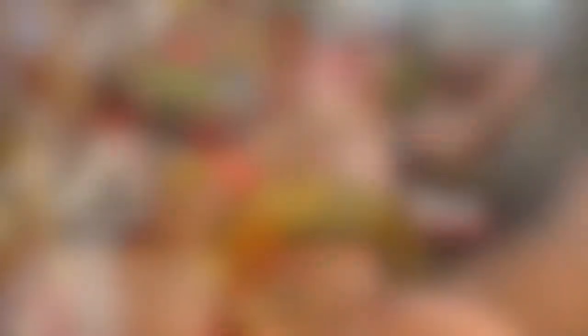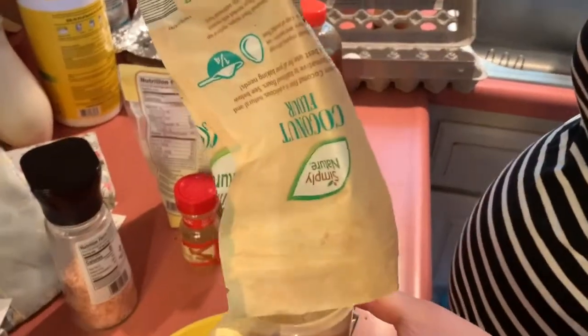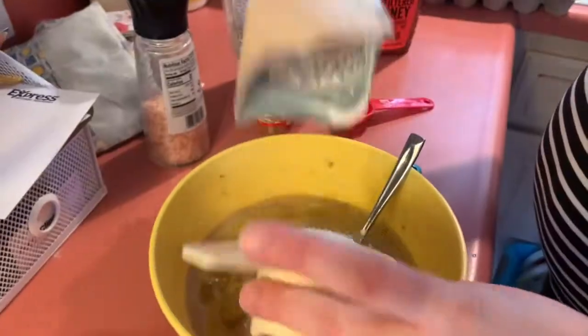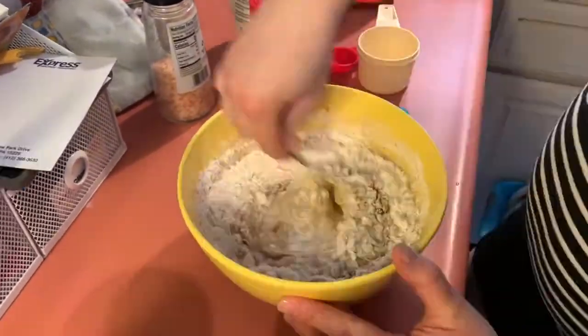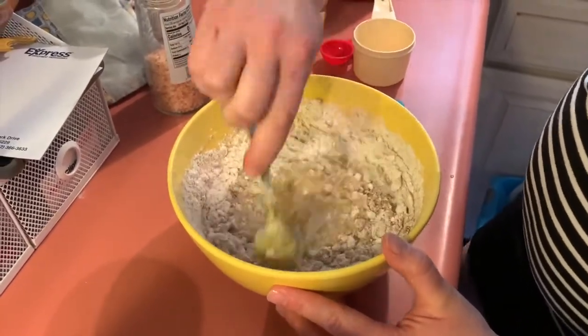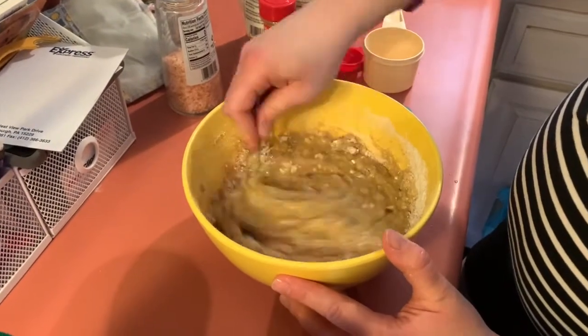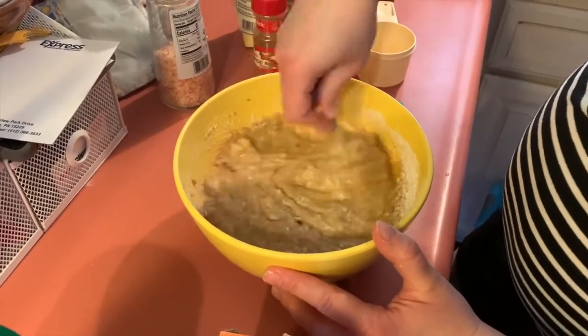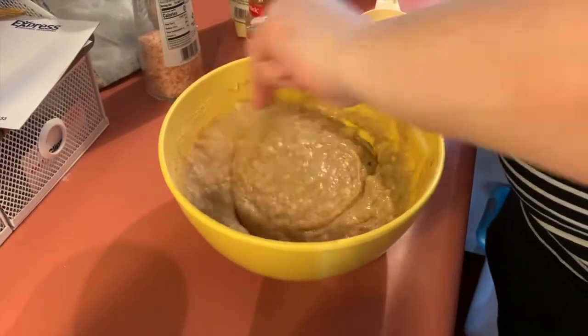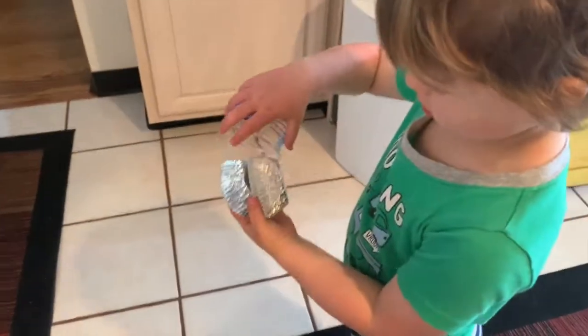cinnamon, a dash or two of salt, and then the flour. We use coconut flour. If you don't have coconut flour, we have substituted before with almond flour, and you can try with different gluten-free flour or regular if you'd like. You will see in the recipe that they also add shredded coconut — I'm not a fan, so we don't use that, but please feel free.